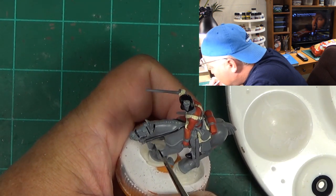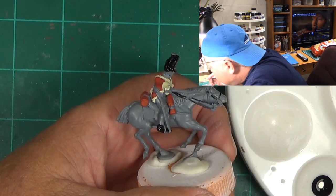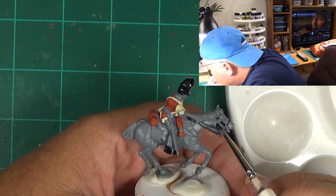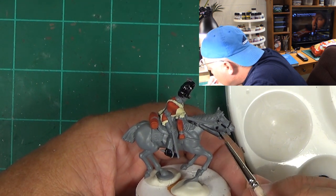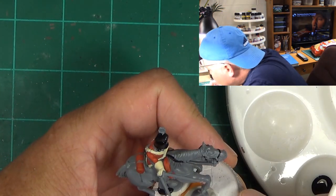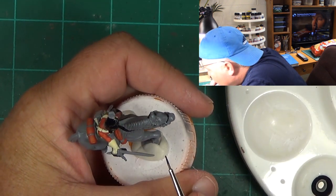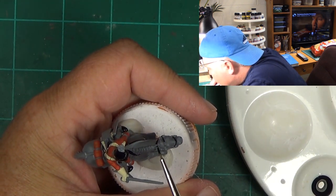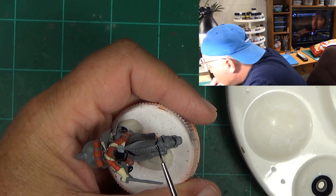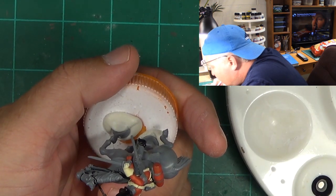This is part of the bridle. Make sure we've got everything. Got a little bit on the horse's head, but we can come in and clean that up later — don't panic, everything will be okay. You can always do touch-ups later at the very end.